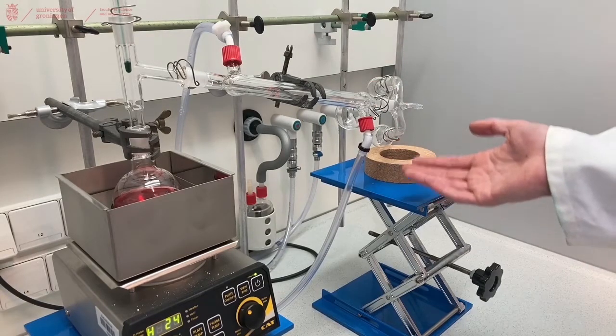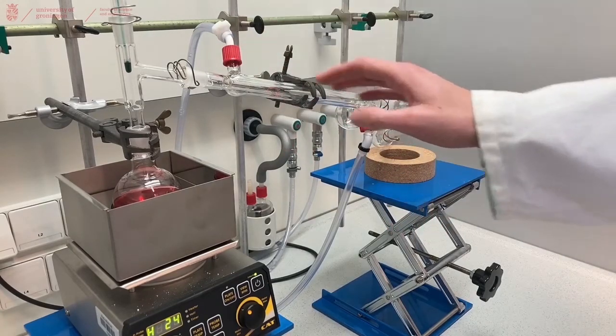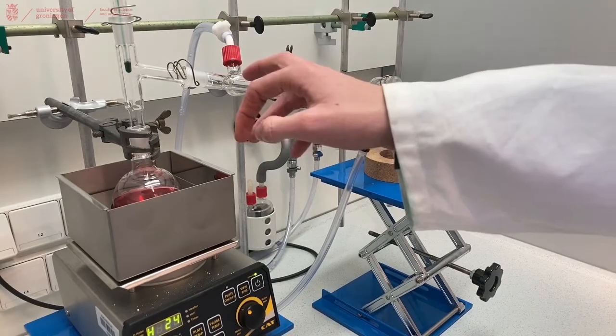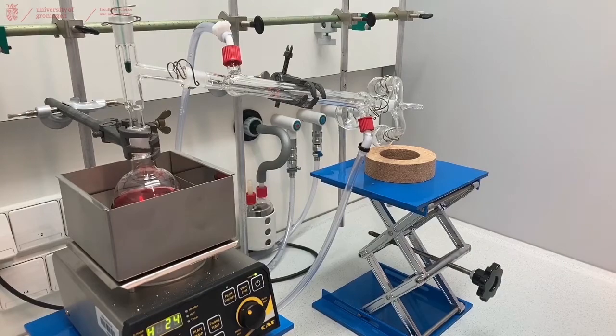Our cooler is attached in the following order: this is our inlet and this is our outlet, because warm water will go up and then flow out of our system while cold water will remain in our cooler. So before we start the distillation we will turn on the cooling.